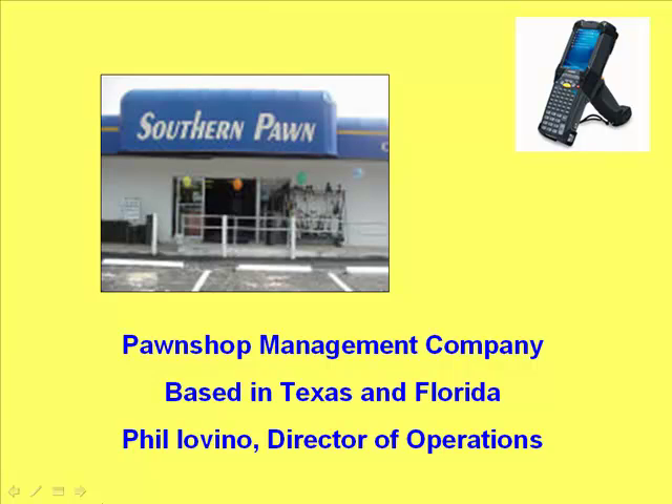PawnShop Management Company, a leading pawnshop enterprise with stores in Texas and Florida, uses PawnMaster and the MC9090 for its inventory audits in all of its stores. Phil Iovino, Director of Operations for PMC, has had great success with the MC9090 and recommends it to shops not currently using it. He says: "The MC9090 hooks up to our networks at all the stores with relative ease. Very rarely do we have any issues connecting it to the wireless, and for the most part, everything is smooth. Absolutely, I would recommend the MC9090. We're on a three-and-a-half-week audit cycle right now for our 13 locations. Prior to the MC9090, we were running about seven-and-a-half weeks, so we're getting twice as many audits in the year by adding the MC9090 to our use of tools."